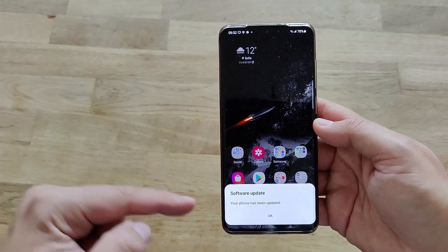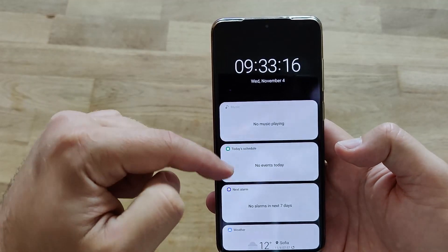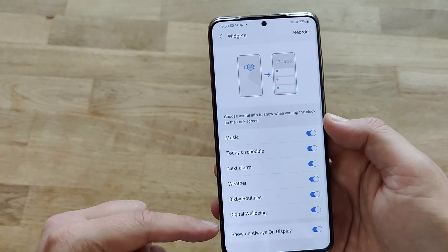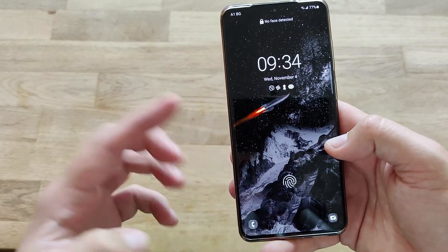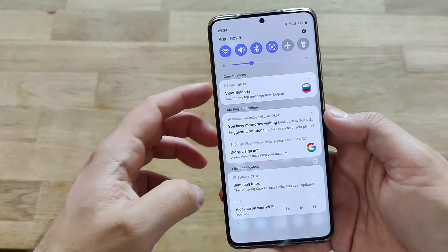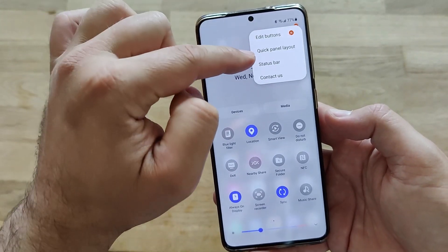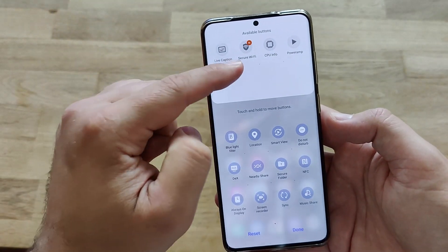The phone is here, software has been updated. Looking at the lock screen — you get access to the same widgets as before: next alarm, Bixby Routines, show on always-on display, phone contacts, and camera. No new changes here. Moving to the quick panel to see all the icons — it's pretty much the same, but there's a red indicator meaning something new.